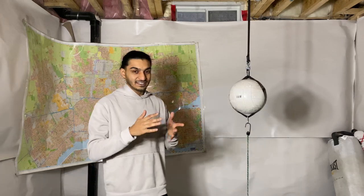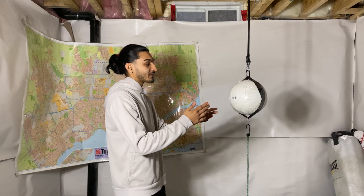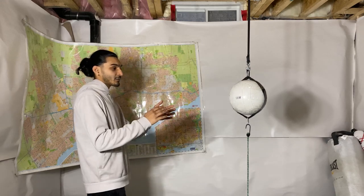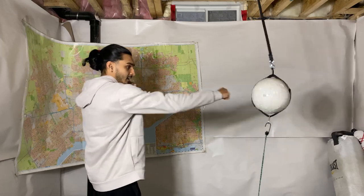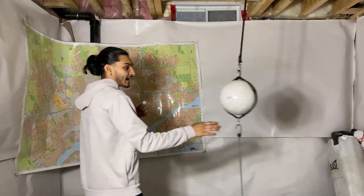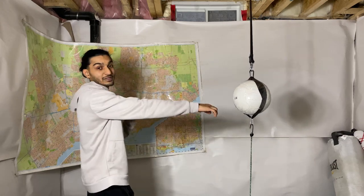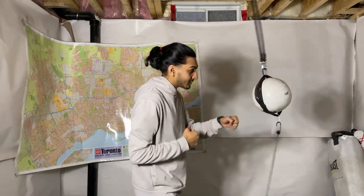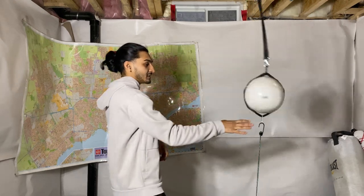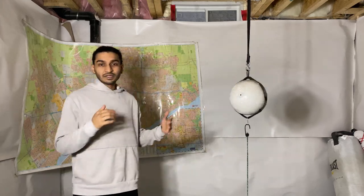I'll show you some techniques so you can start using this as soon as you make it. To start off, get in front of the bag. You can either be at full arm length and try to time your punches that way, which is a little bit harder, or go a little bit closer, which makes it a little bit easier to punch.